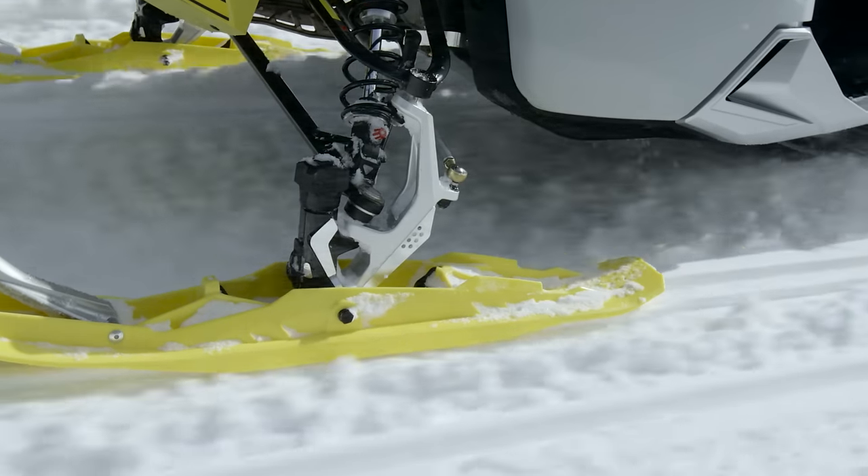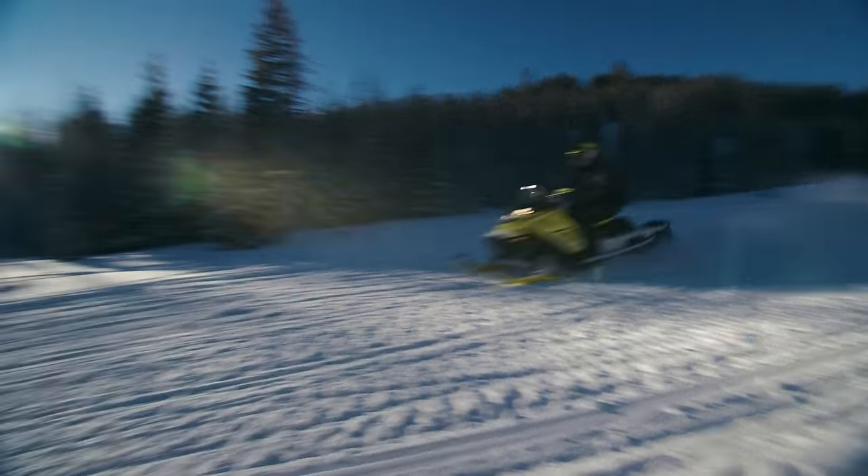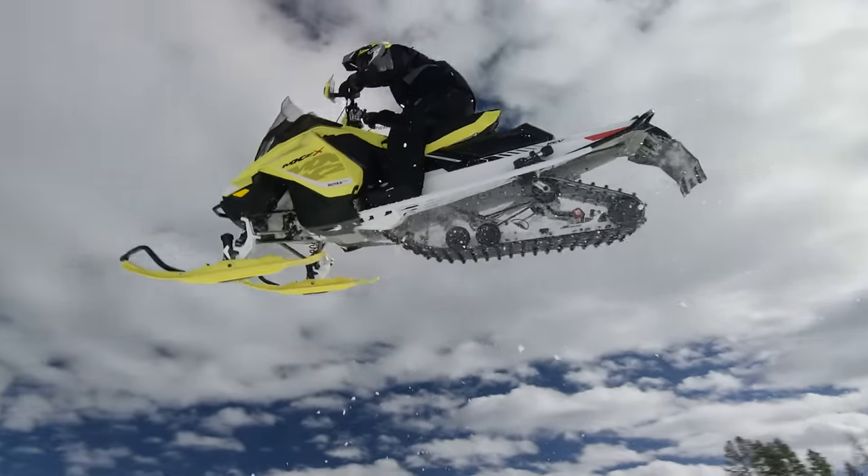The RAS 2 and RAS 3 front suspensions deliver more control and precision, especially in rough conditions. Being the best doesn't mean you rest — especially when you never stop pushing, like Ski-Doo.